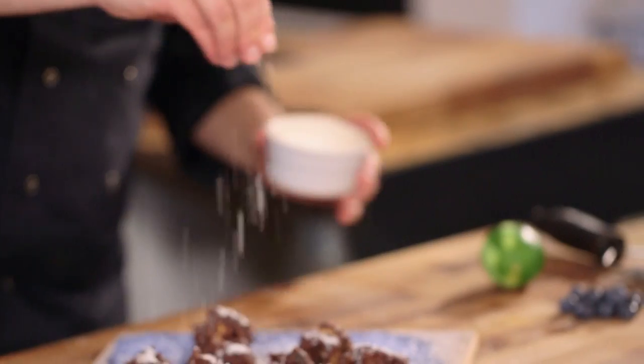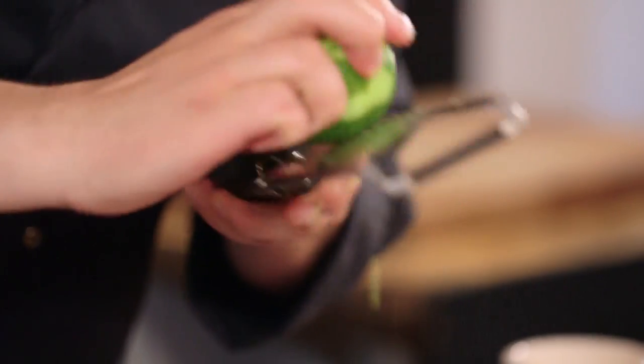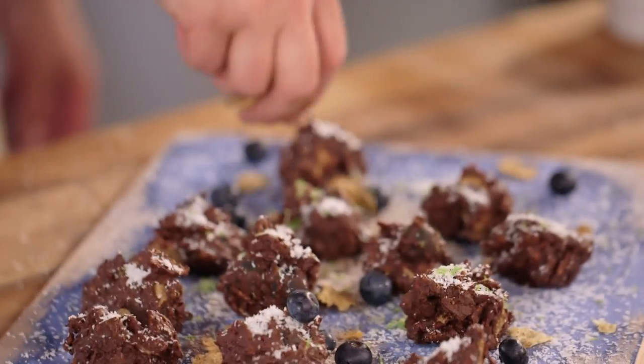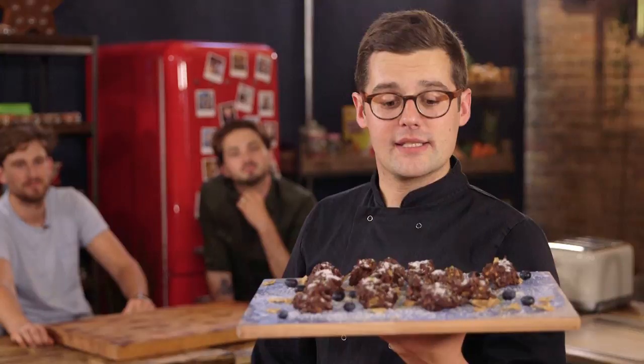Out of the freezer and a dusting of coconut — you can see they've set up nice and solid. We can do a little bit more lime, some fresh blueberries dropped in and around, and a final crunch with a little bit more Special K. And there we go — they can stay in the freezer until that perfect moment in the film when you're ready to serve them. It's our Special K frozen chocolate bite. Sorted.